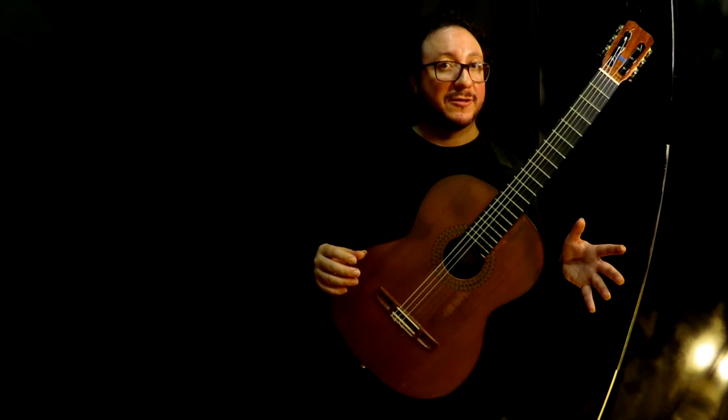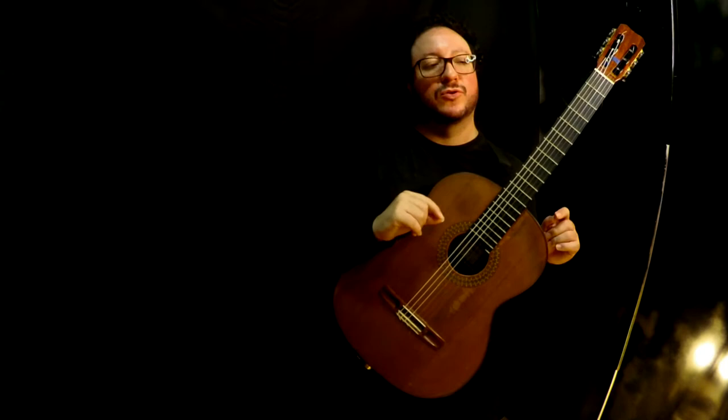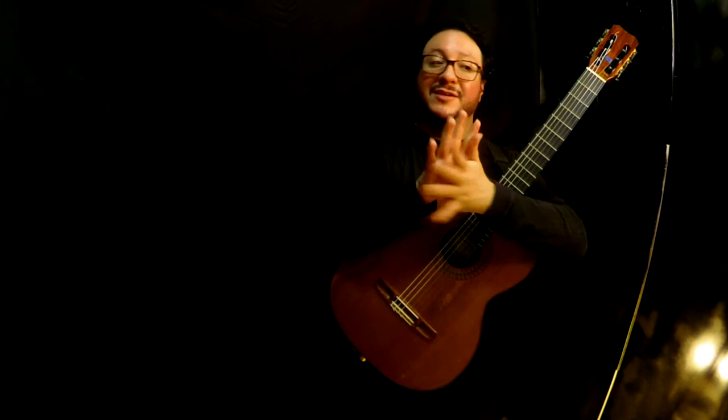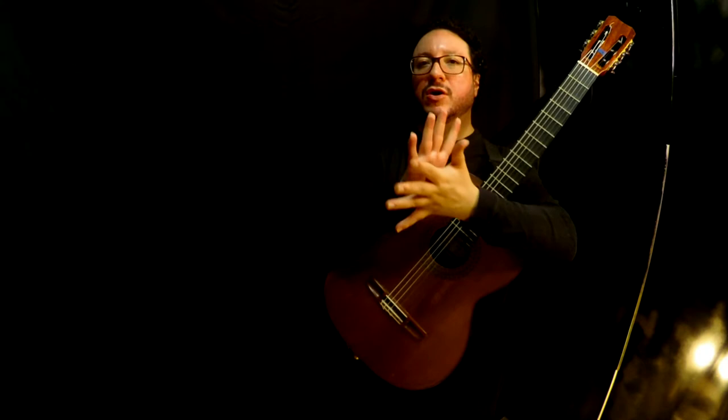The polyphony present in this study is more or less like a choir. We play very often the notes together. There are some exceptions as you may have noticed, but all melodies are moving at the same time.